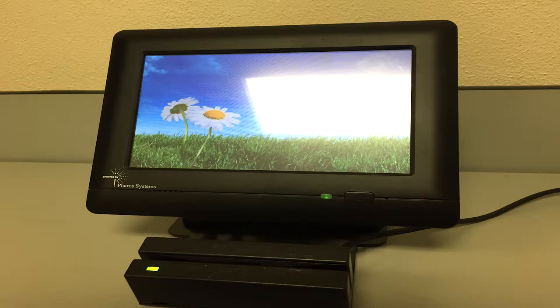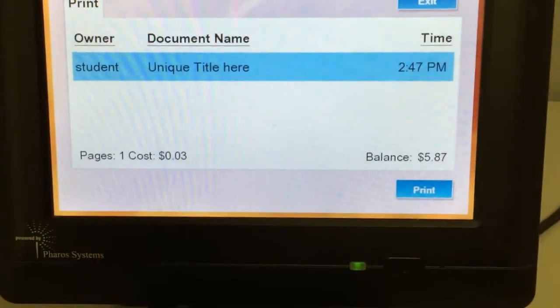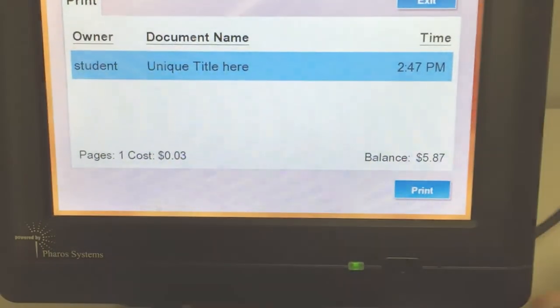Near the printer, there will be a small device with a card scanner. Swipe your Bingle ID through the scanner and select your document from the list. When your document is selected, press the print button and after a brief processing, your document will print.